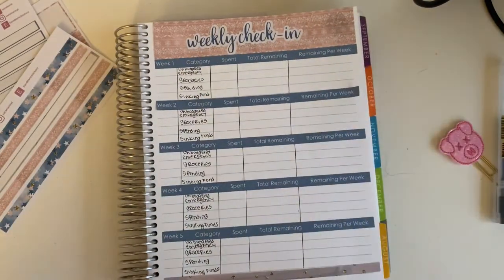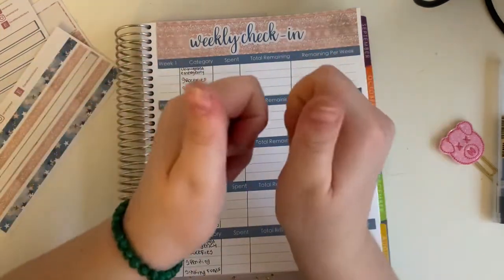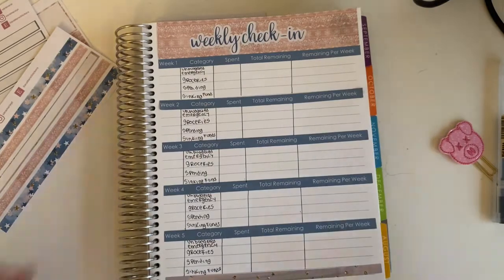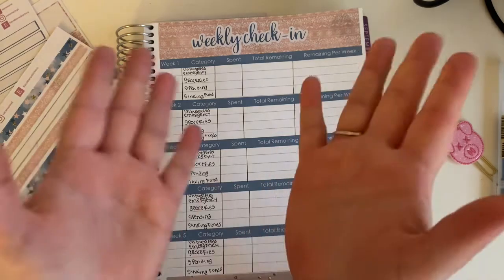Okay guys, now my weekly check-in is all set up. That will conclude our video. If you guys enjoyed, please give it a thumbs up and subscribe. Turn on your post notifications so you'll be notified every single time I put out a new video. I always have my Instagram and all of the stickers that I use in my current videos down in the description box, as well as my Instagram handle, which will always be in the beginning of my video. I will talk to you guys later. Bye!